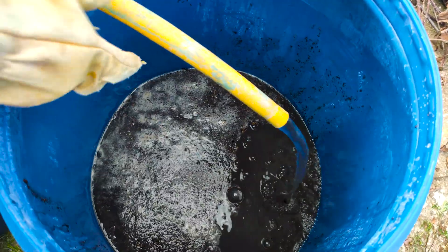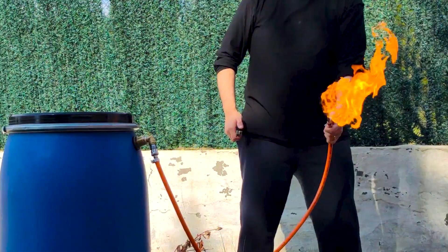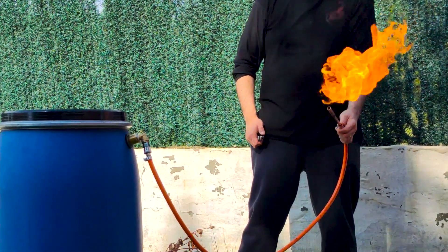We are going to use pig excrement and water to obtain free gas forever. Stay until the end of the video and you will discover how to build this device.